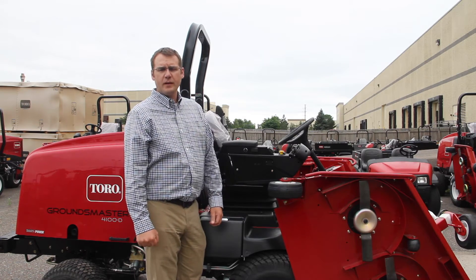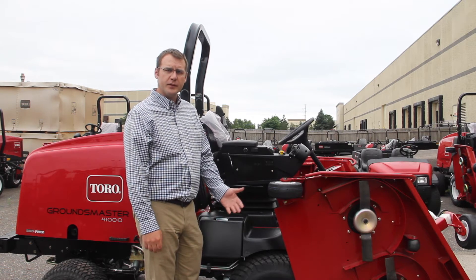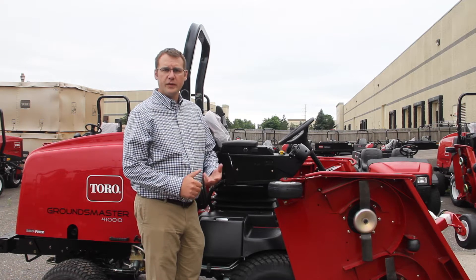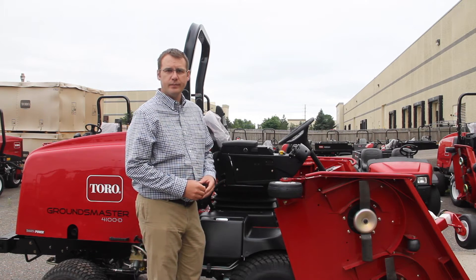Hello, I'm Jim King with MPI Distributing, and I'm going to walk you through how to do a manual regeneration of the DPF filter on a Toro Groundsmaster. All the Tier 4 Groundsmasters run the Yanmar engine, and they'll all have the same process with the onboard info center. Let's walk through it.